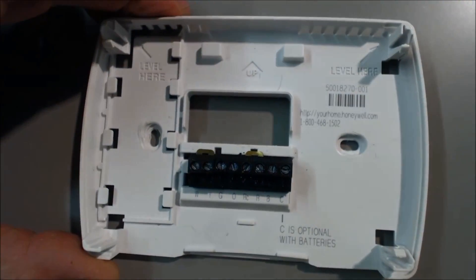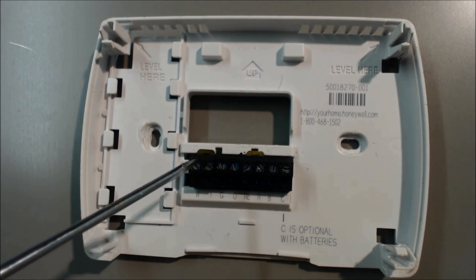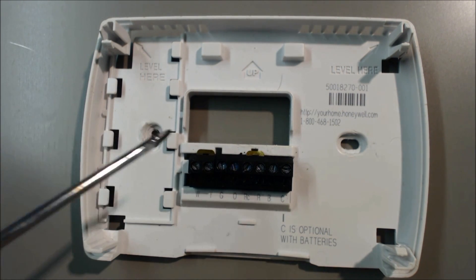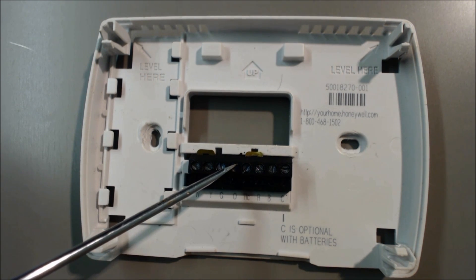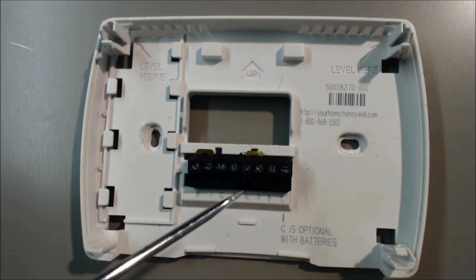So that's done. 24 volts comes in, cooling is called, it comes back out the Y, and that goes to the air handler. At the same time, 24 volts comes in and it goes out the O as well, which is the orange wire, to the air handler. So it powers both Y and O during cooling on most heat pumps.